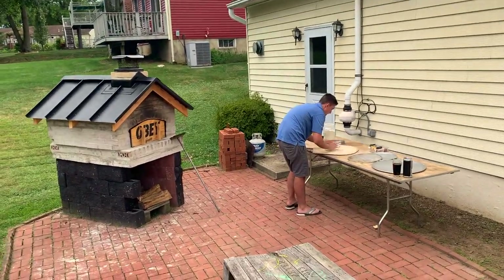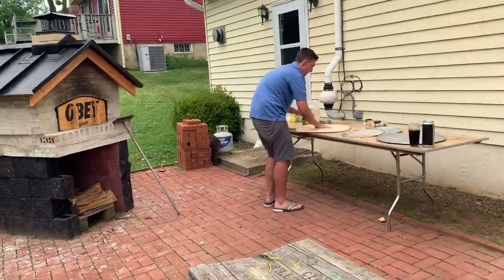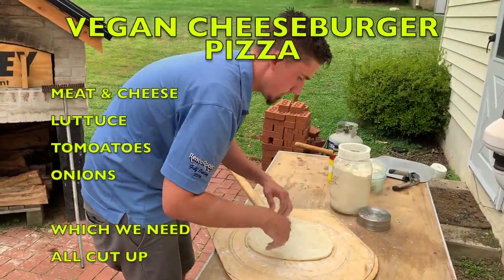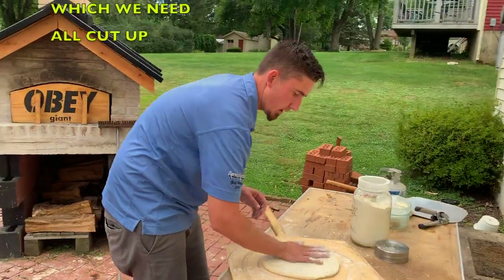Alright Peter, what are you swinging? Cheeseburger pizza. Meat and cheese, lettuce, tomatoes, onions — which we need all cut out.